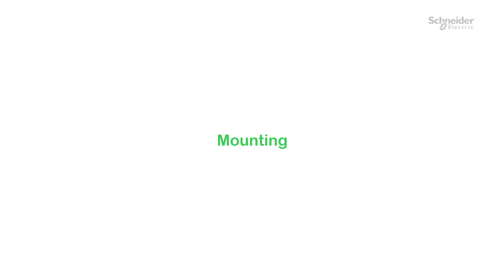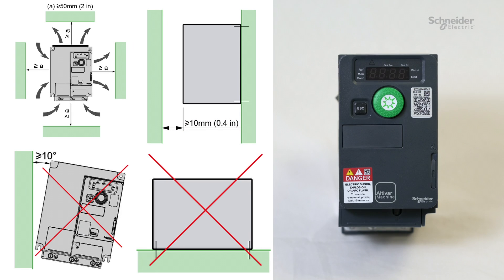Mounting. The product has to be mounted vertically as shown in the user manual, along with other mechanical and environmental constraints. The drive is designed to be used in a controlled indoor environment.